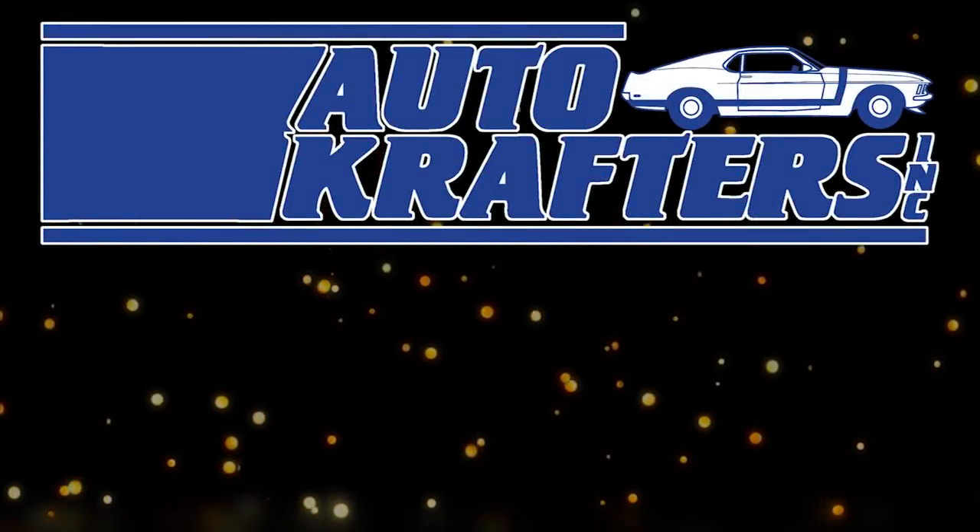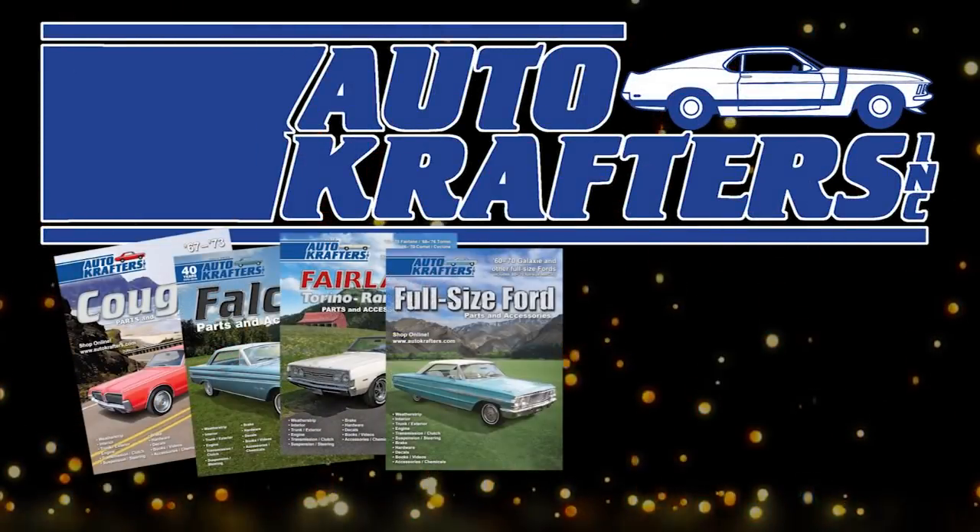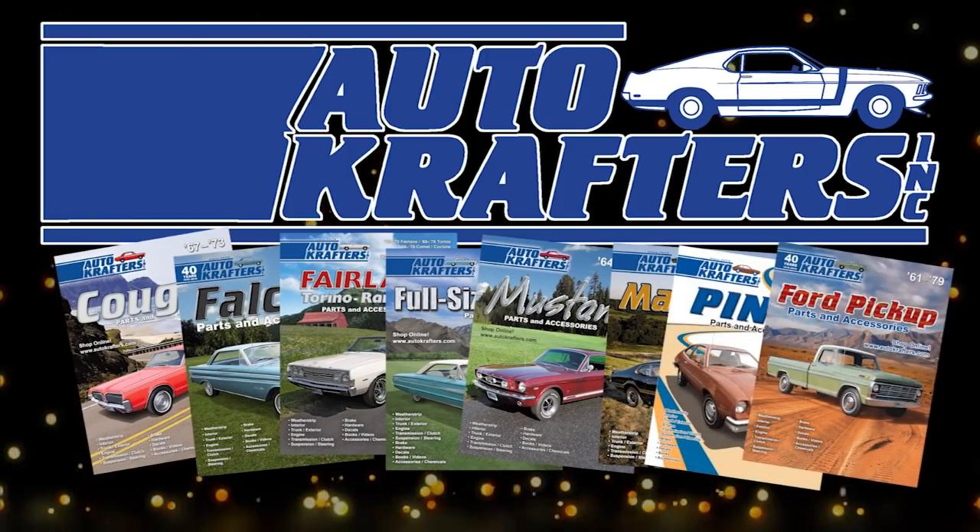Autocrafters — your source for Cougar, Falcon, Fairlane, Fullsize, Mustang, Maverick, Pinto, and Ford Truck.